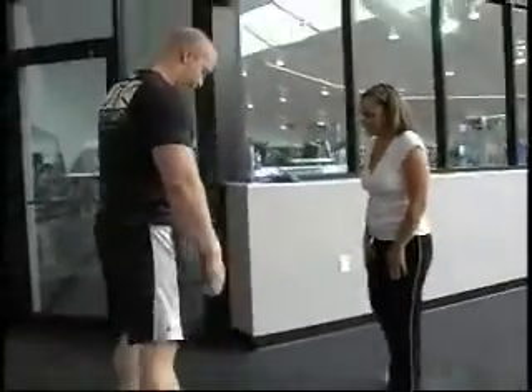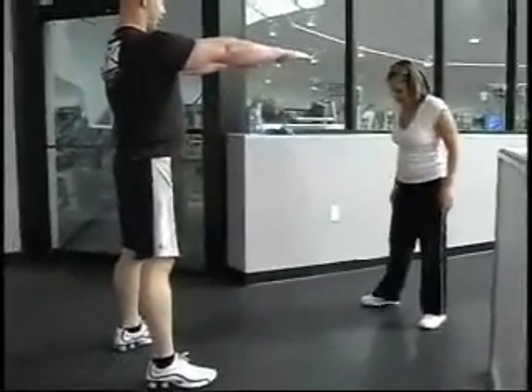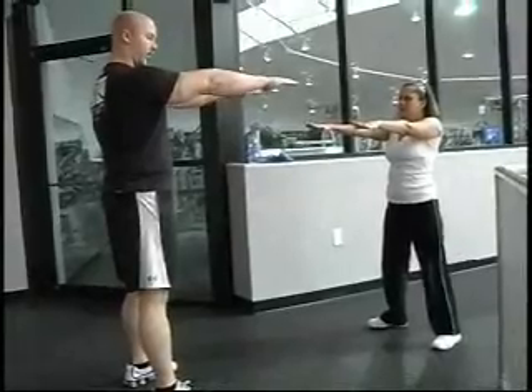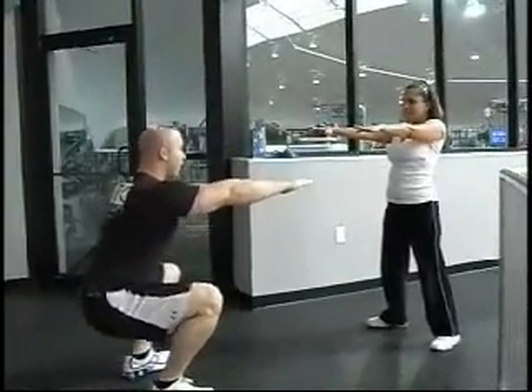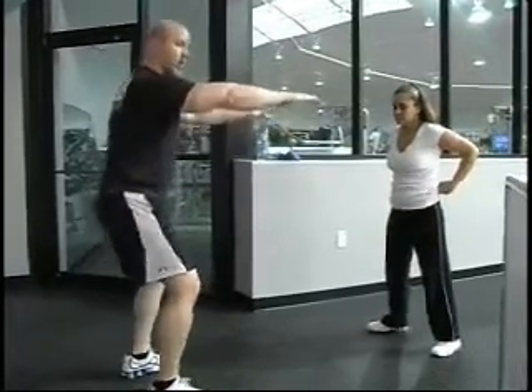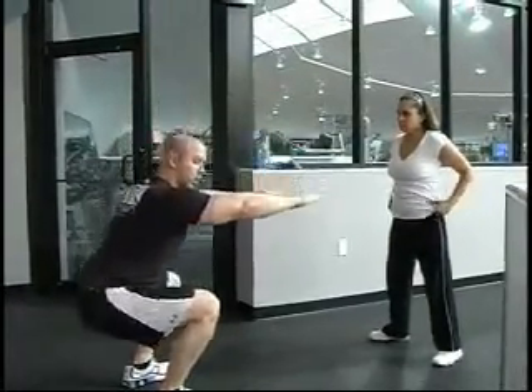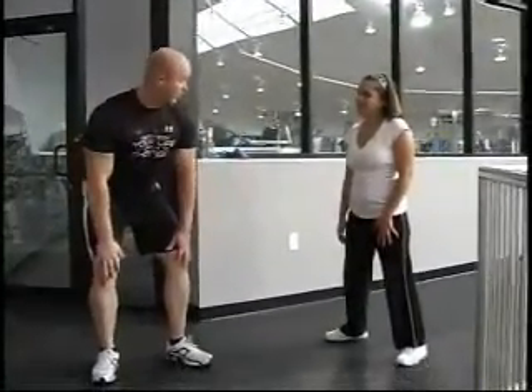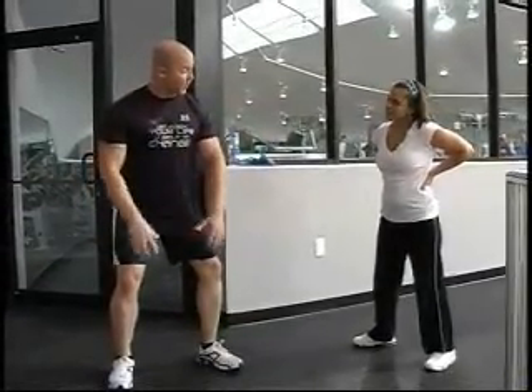We're going to finish here with just 15 bodyweight squats — legs wide, arms straight out in front of us. Our goal is to go down as low as possible and squeeze back up. One thing when you're doing squats: you never want to just fall down — you want to lower down with the muscle. Because if you just fall down, you're letting gravity take you down and you're not building tension in the muscle, so all that weight goes right to your joint. If you lower down with the muscle, we're keeping tension on the muscle, building that muscle, and protecting the joint. Very important.